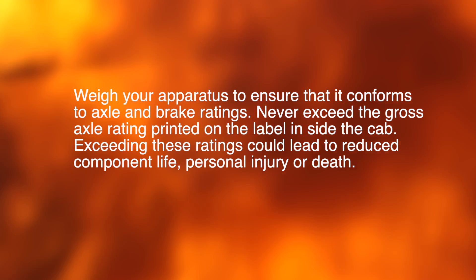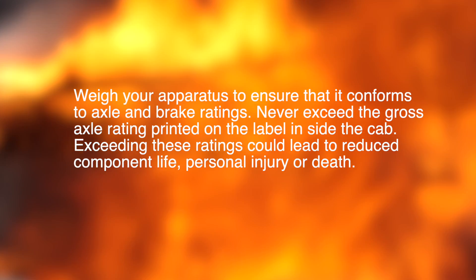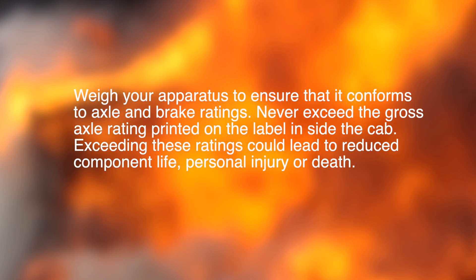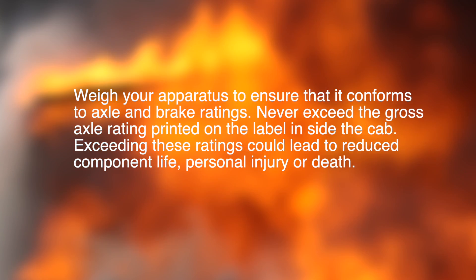Never exceed the gross axle rating printed on the label inside the cab. Exceeding these ratings could lead to reduced component life, personal injury, or death.